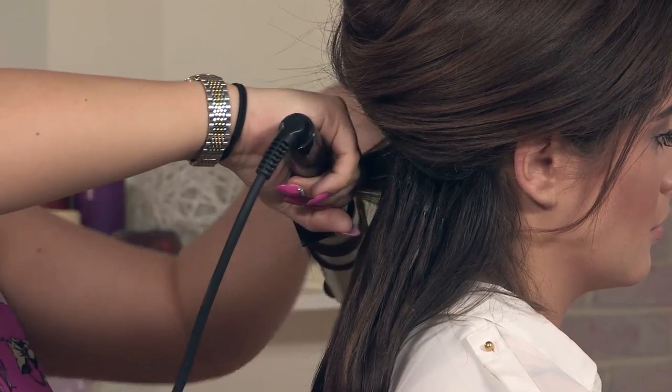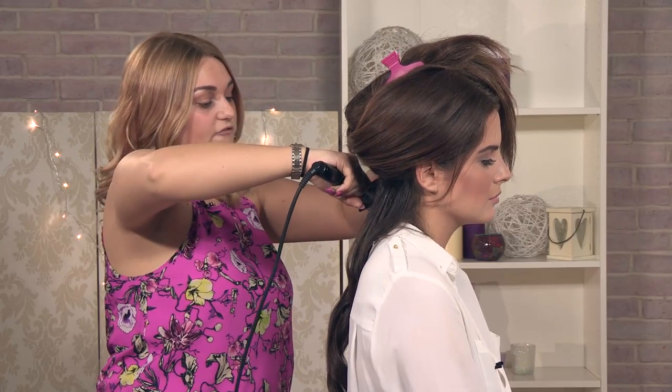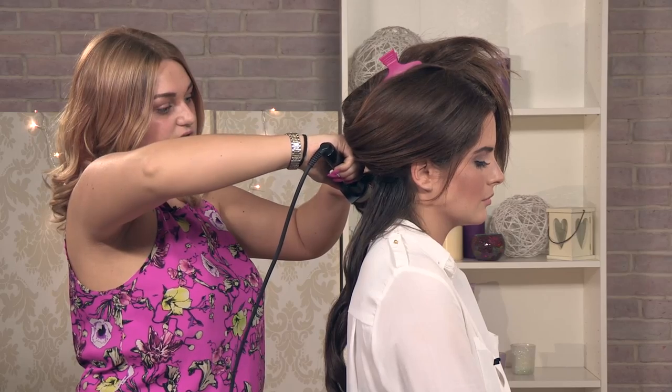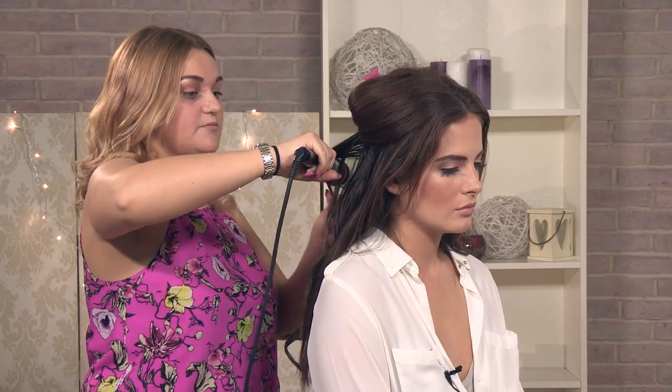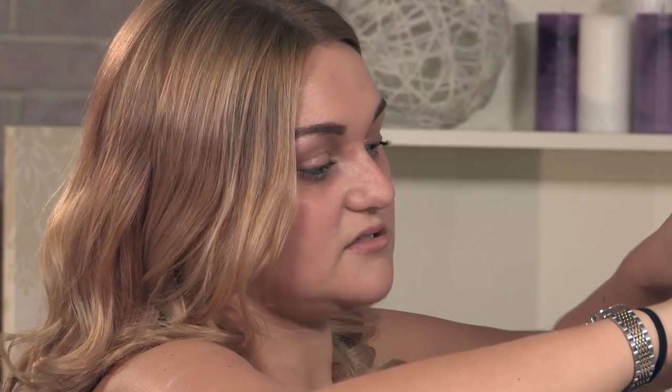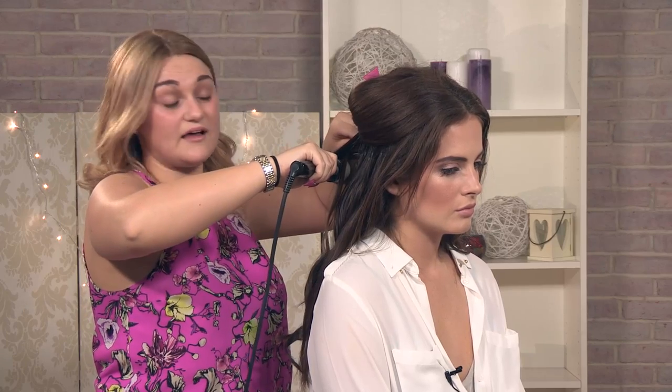Follow this all the way round, all the way through the back and then do the sides separate — it will be a lot easier for you to section. And to always protect your hair, always use a heat spray especially when you are doing styles that include irons, tongs and everything like that.